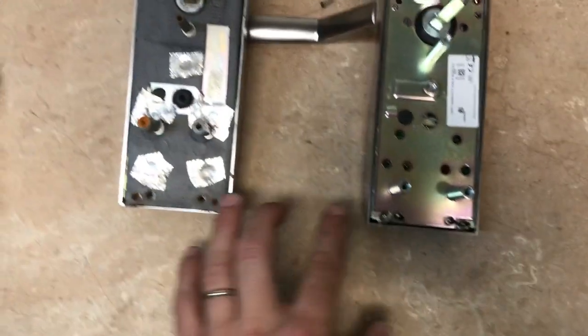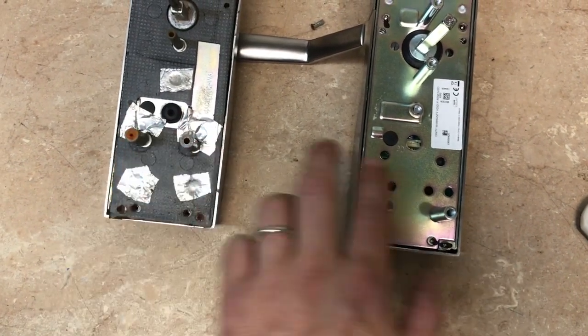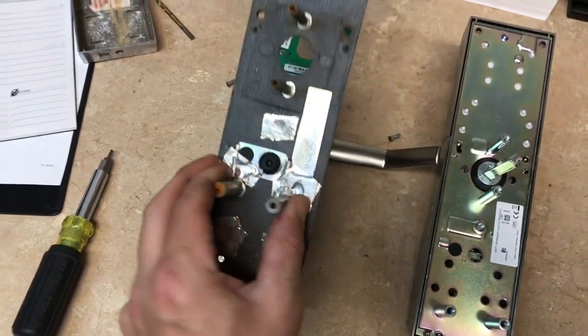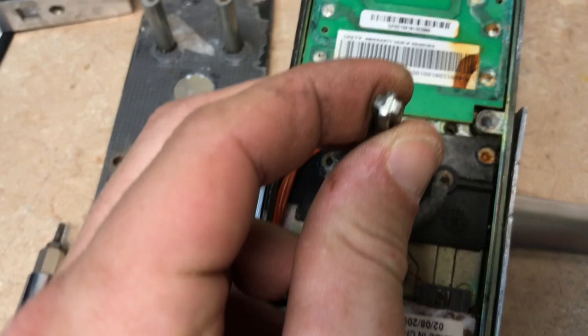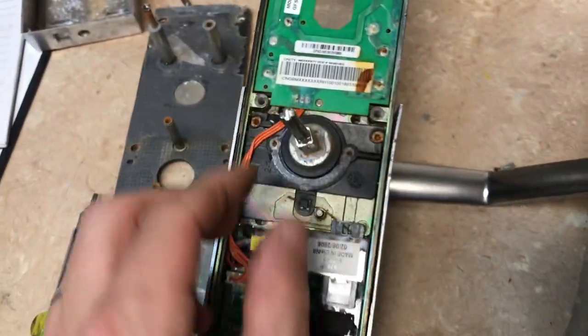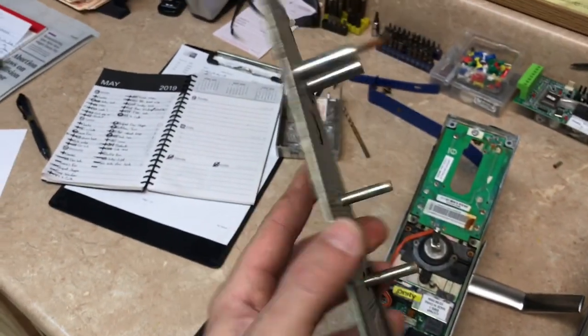This is the old lock, obviously this is the new lock, and you can see bottom to bottom the mounts don't line up — these have mounts in them and this one has no mounts on the bottom at all. So take the whole clutch out and show you. I'm gonna go ahead and take this clutch kit out because you can see this is a cross, the new one is a square, and that's not gonna work, so we gotta take this clutch out and replace it with this one.